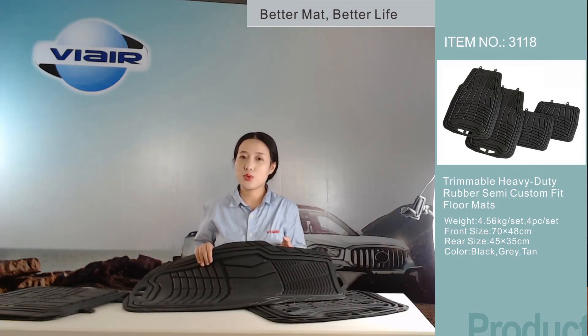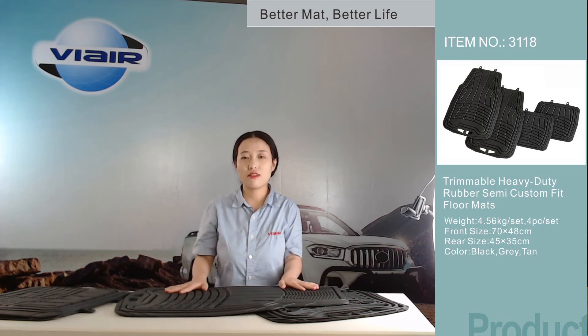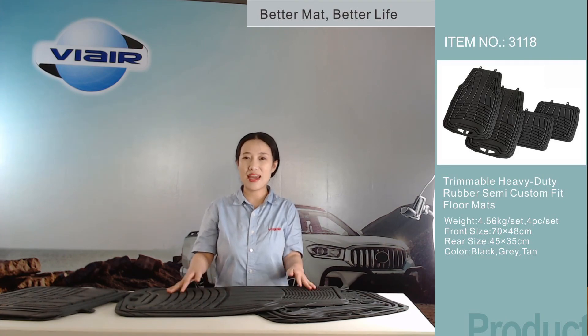This mat is really worth buying. If you want to decorate or freshen the interior of your car, come and buy it.